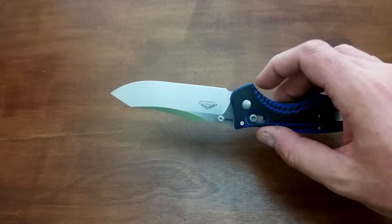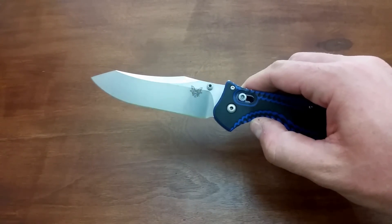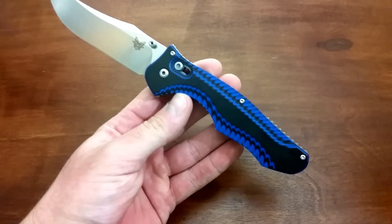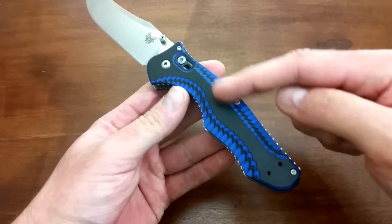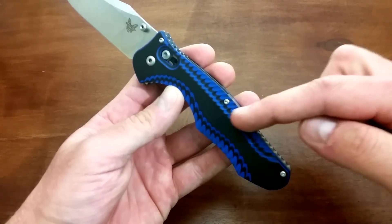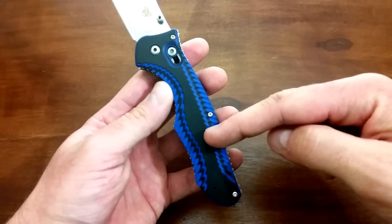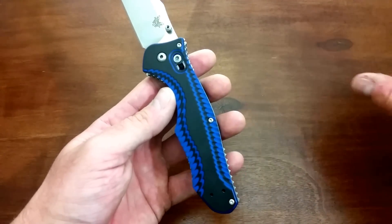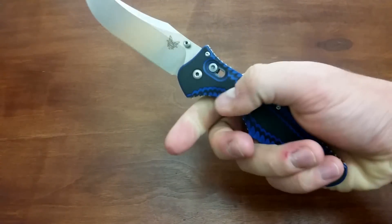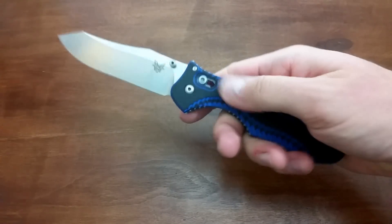We've got dual thumb studs on here, axis lock like I mentioned before. This thing is super buttery smooth, no blade play up, down, left or right. It's rock solid lockup. G10 scales, like I mentioned. This has the same pattern as the regular Contigo, however this particular edition has a black and blue alternating pattern. So when they cut into it with the scallops on the side, you get this cool black and blue feathering type effect. This edition also has smooth G10 here, whereas the regular Contigo has G10 texturing.